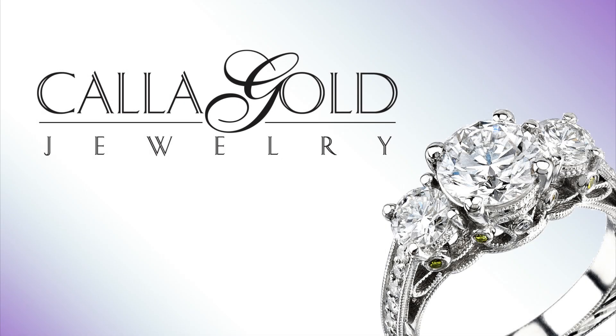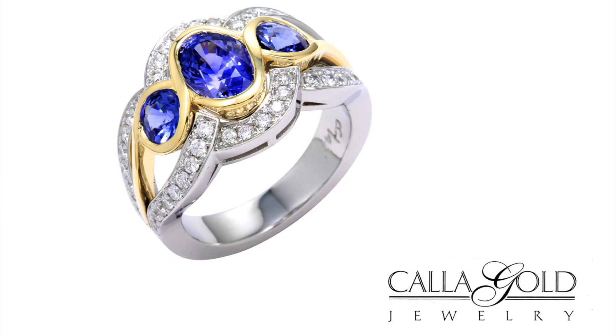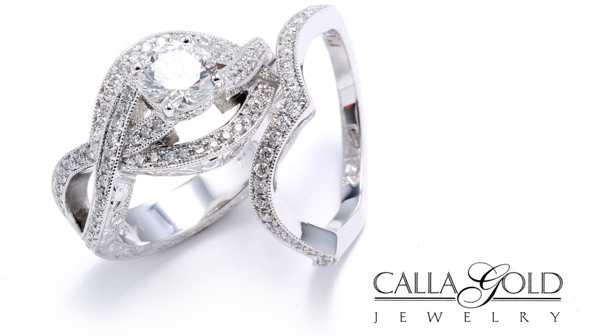Coming to your home or office, by appointment or over distance on the internet, Cala Gold, owner of Cala Gold Jewelry, is your personal jeweler since 1983. In this video, Cala shares a special finish that's rarely used, but gives a very rustic look.